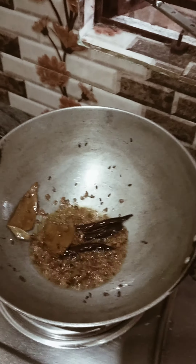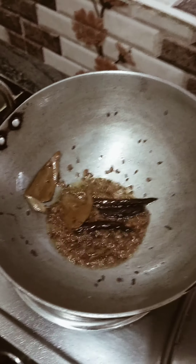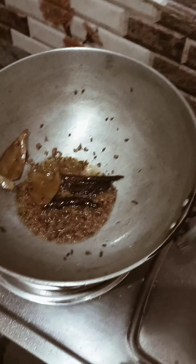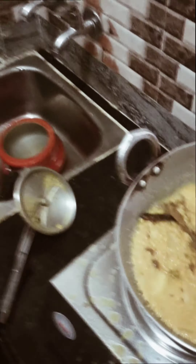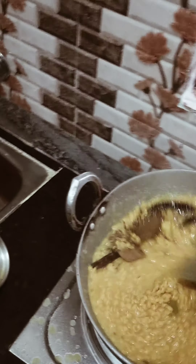The mushrooms are very good, so we can cook the mushrooms. The mushrooms are very good, so we will add the mushrooms.